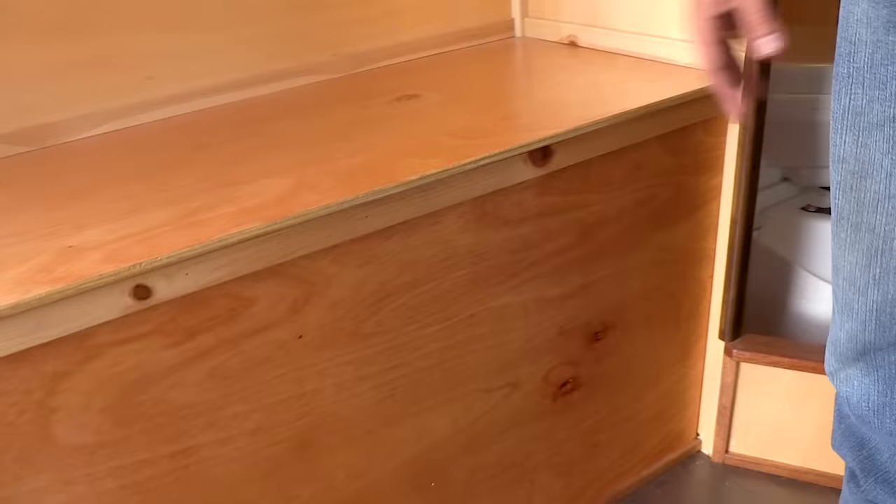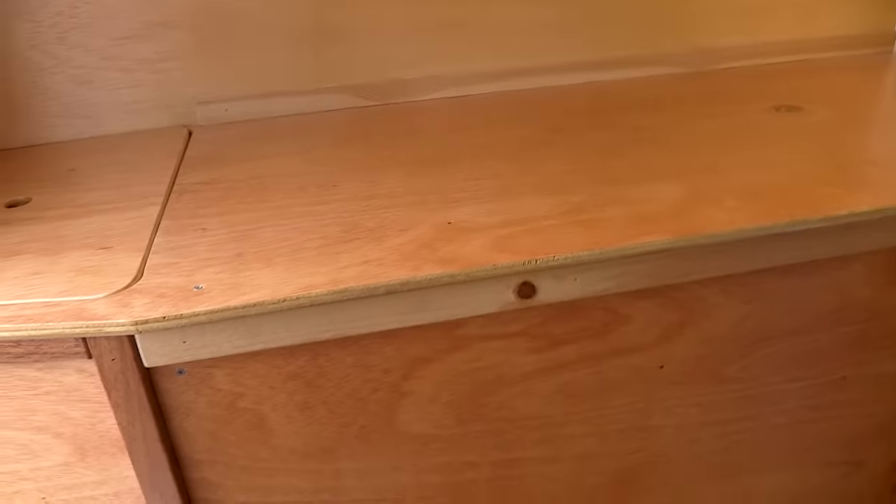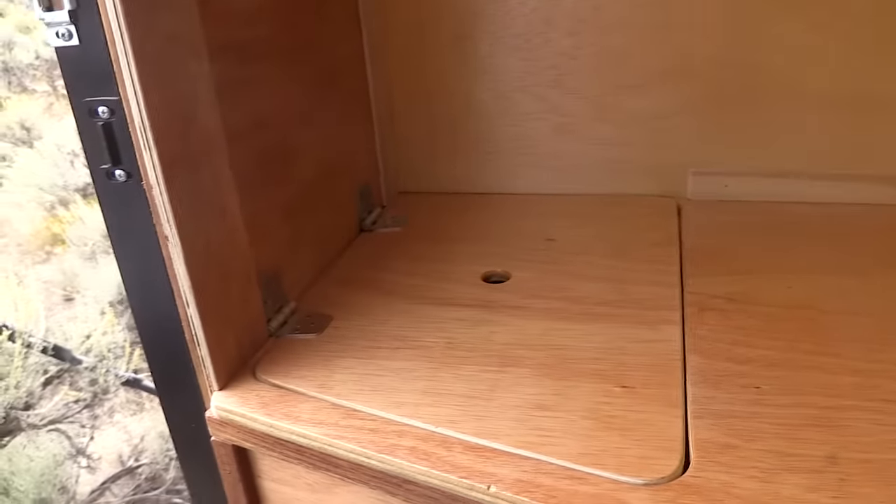This large storage unit is actually the water storage — 70 gallons of fresh water. There's no black tank because of the composting toilet, and the gray water tank is only 10 gallons. That's for when I'm occasionally at someone's house or in a parking lot and need to do dishes. Normally I'm out in the middle of nowhere where I can just let the gray water go on the ground.